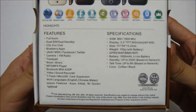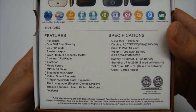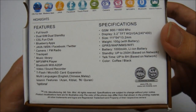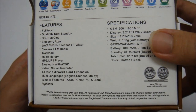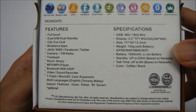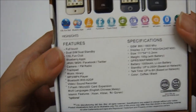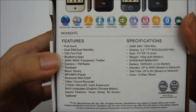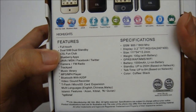Basically it's a GSM phone — there is no 3G supported. The display is 3.2-inch TFT WQVGA resolution. It supports GPRS, WAP, and MMS. A good thing about it is it also supports Wi-Fi connectivity. Some of the features of this phone are: it is a full-touch phone, it has a trackpad, and last but not least it is a dual SIM dual standby phone.